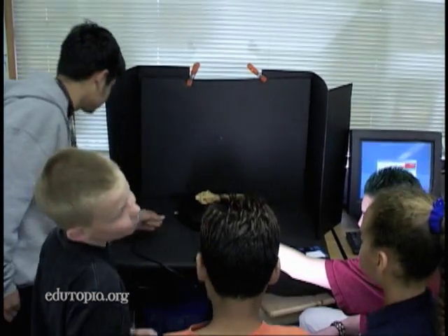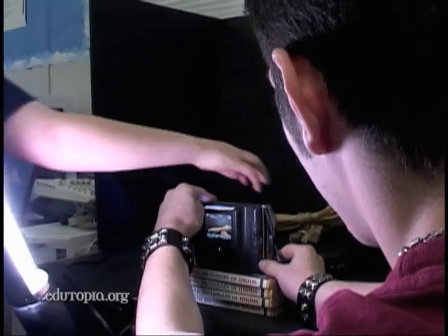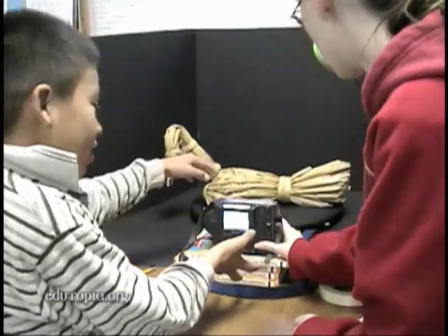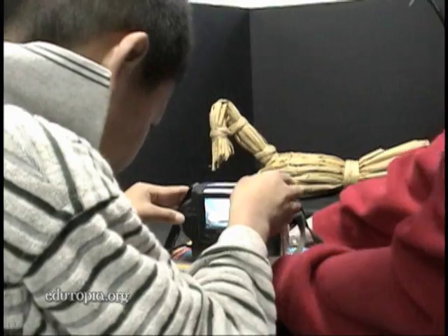Fairfield high school students helped the third graders produce object rotations by photographing artifacts from different angles to create a three-dimensional digital image. My students were the experts with the materials, with the objects being photographed, and the high schoolers were the experts with the equipment.